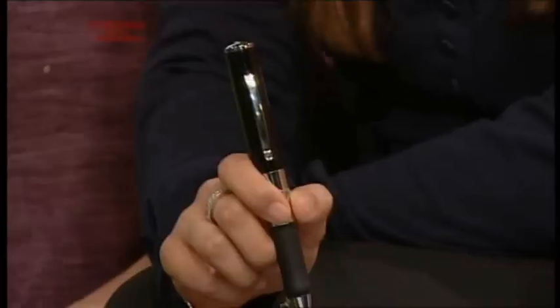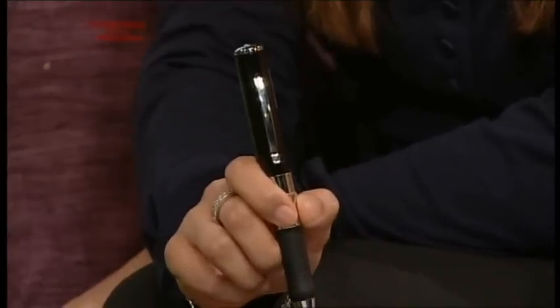Now this is interesting. This, I have to say, is my favourite. I really like this. This is a pen, but no ordinary pen. It's an SAS spy pen — it's called an SAS spy pen.